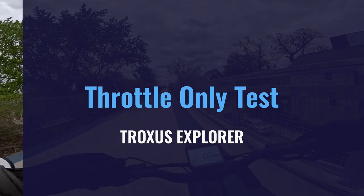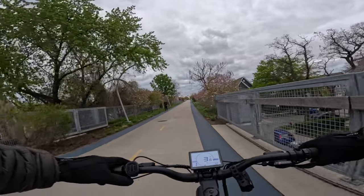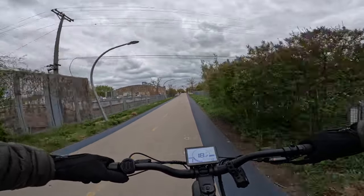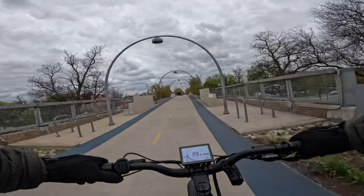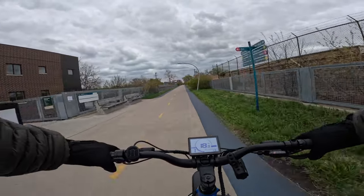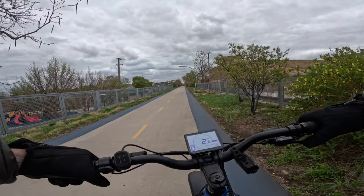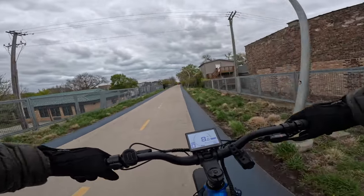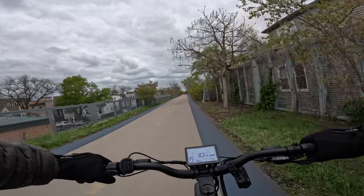Let's go ahead and test out the throttle on this bike. I know it only goes to 20 miles an hour, but let's see if the throttle is controlled by whatever pedal assist level you're in. And it is not — so right out of the gate, if you're in any sort of pedal assist, it's going to take you up to 20 miles an hour. What I did like about this throttle is that it did start off gently, but there was no delay in it — right when I pressed the throttle is right when it started to take off. With pedal assist at zero, the throttle doesn't work, which I didn't figure it would.